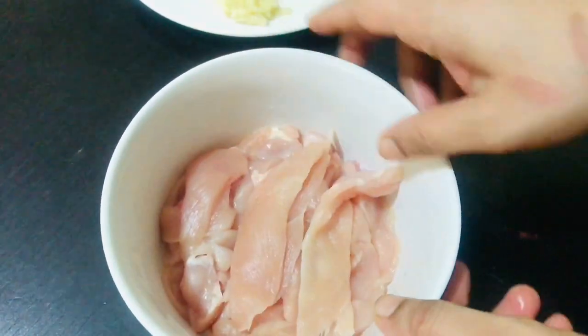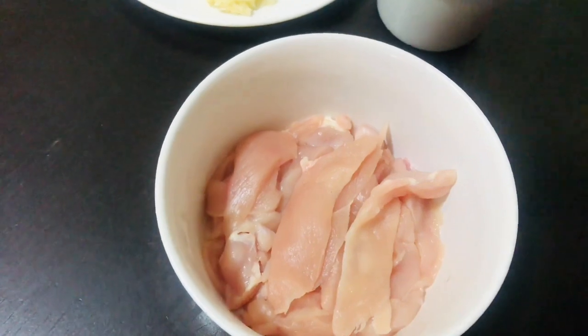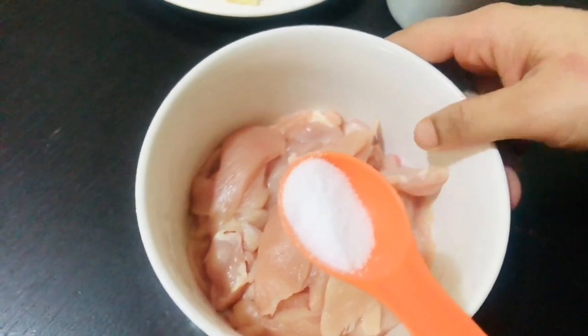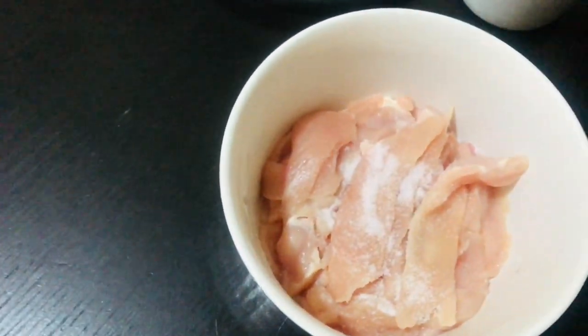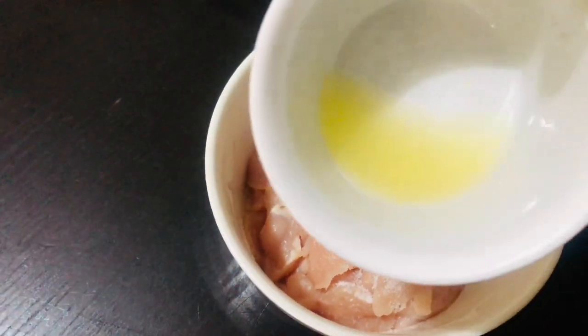Now we have marinated. I am going to make a little bit of marinade. Now I am going to make a little bit of koska.